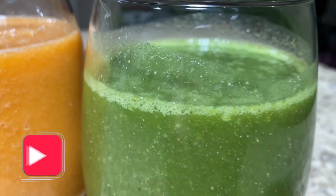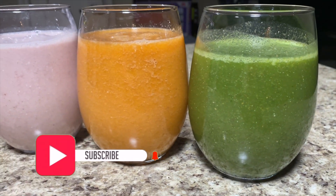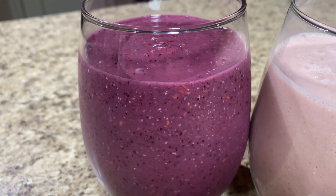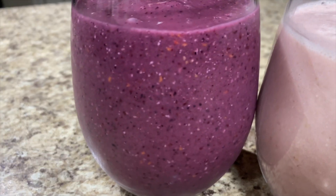All the smoothies I'm going to be showing you guys, you can change them for the quantity. You can add more of something, add less of something, add more ingredients if you want, or remove anything that you don't want. As always with my recipes, you can change them to however it feels better for you.